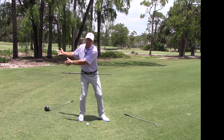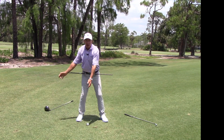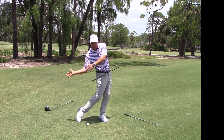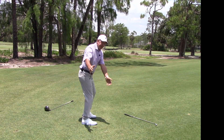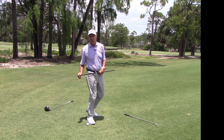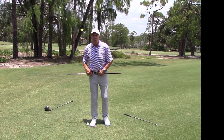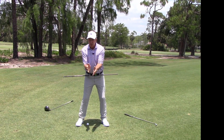Watch what happens if I try to clear my hips fast — they also pull my chest out of the way, and my hands and clubhead are going to be late. Even Tiger Woods hit a few of those every round. He'd clear too fast, leave his hands behind — it's called a block. Your hips go too fast, your hands drop behind, and you push the ball way out to the right with no power.